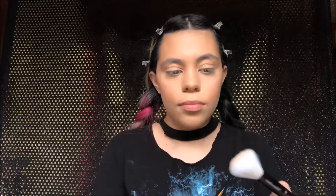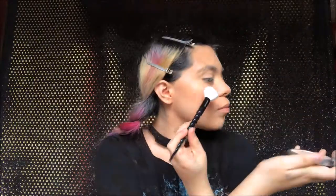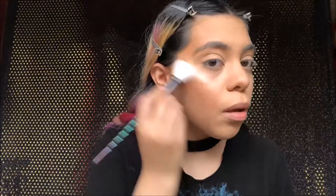Then I'm going in with the Tarte Party Blush and putting that on the cheeks, then getting another brush to blend that out. Then I'm going in with the Balm Cosmetics Betty Luminizer Highlighter, putting it on top of my cheekbones for a nice highlight — blend it out to highlight for the gods. Then I'm going in with the Kat Von D Setting Mist and spraying that all over my face.